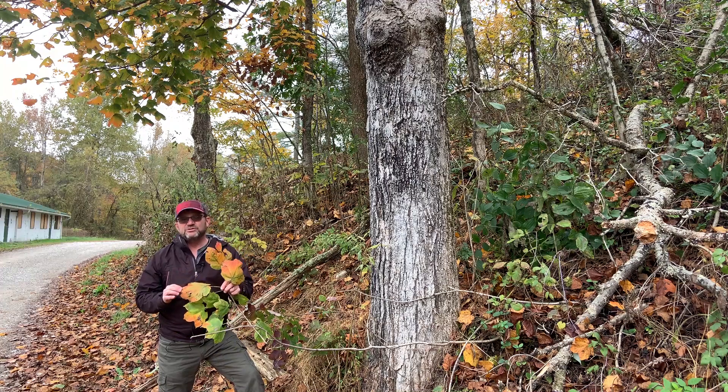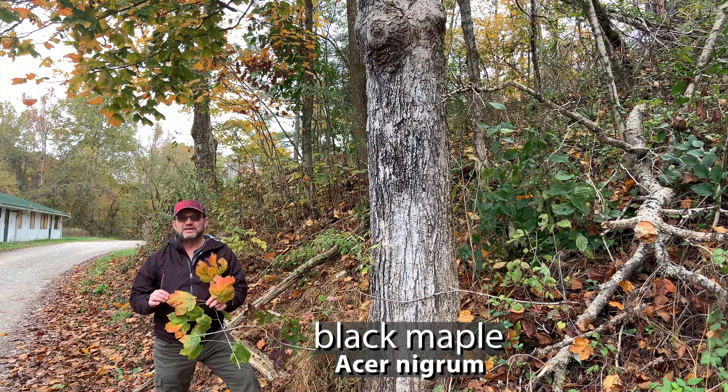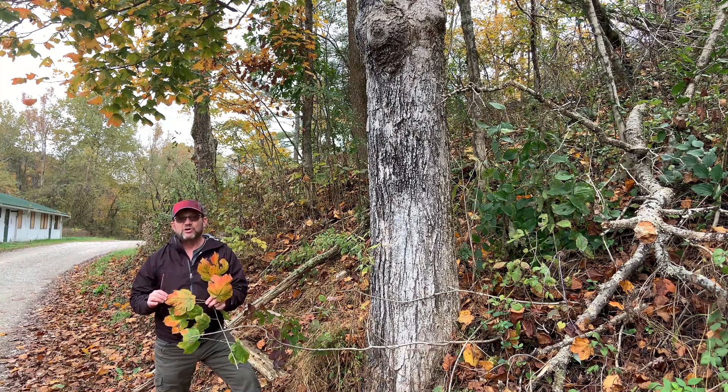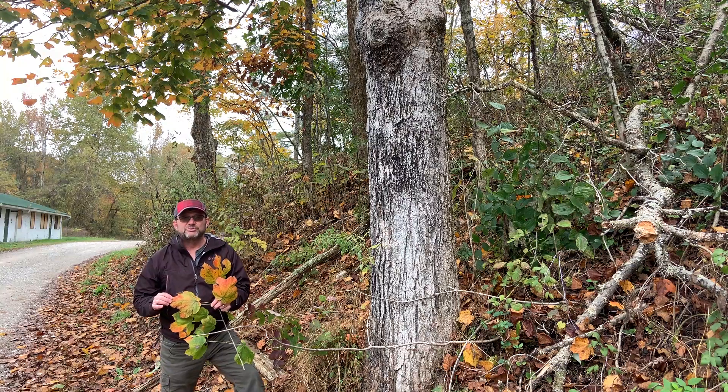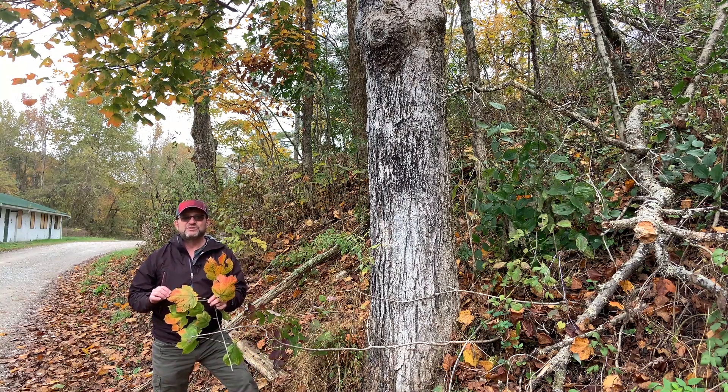Today I'm here to introduce you to black maple. Black maple is a relative of sugar maple. It has lots of characteristics in common with sugar maple. It's one of the hard maples. It's also good for maple syrup production, but it has a few differences that help distinguish it from sugar maple.